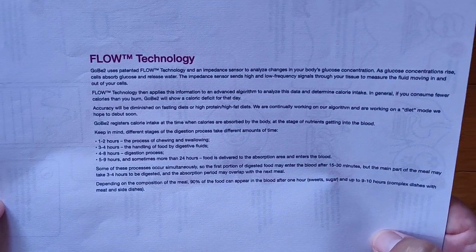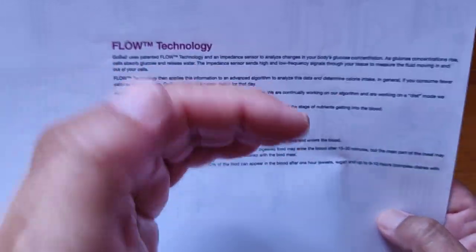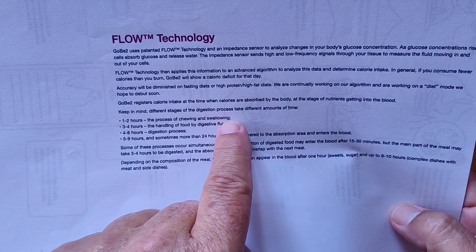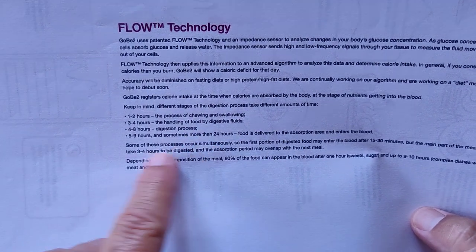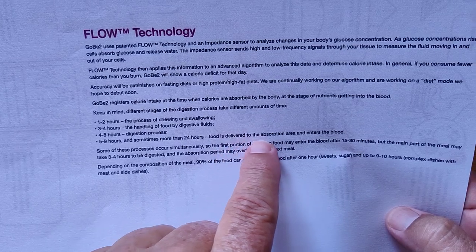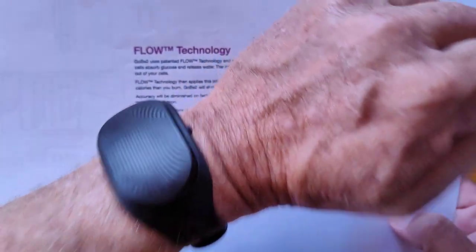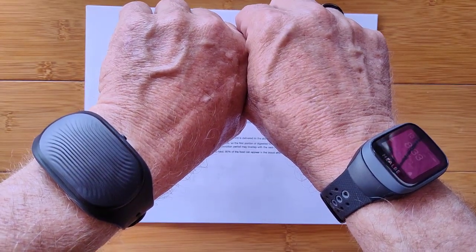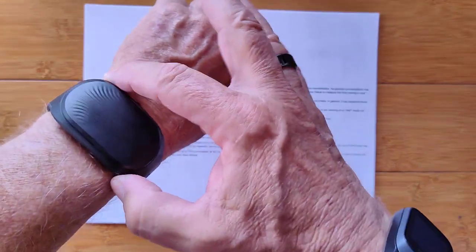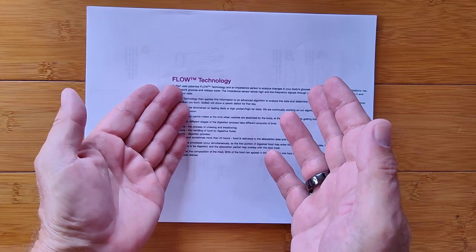These devices are based on Healbe's trademark Flow technology, which is the baseline by which caloric intake is assessed. It takes about one to two hours for chewed and swallowed food to begin showing up, three to four hours in digestive fluids, four to eight hours for the full digestive process, and five to nine hours — sometimes more than 24 — before food is delivered to the absorption area and enters the bloodstream. It's at that point the device measures it as part of you — not what you took in, but what your body actually absorbed.